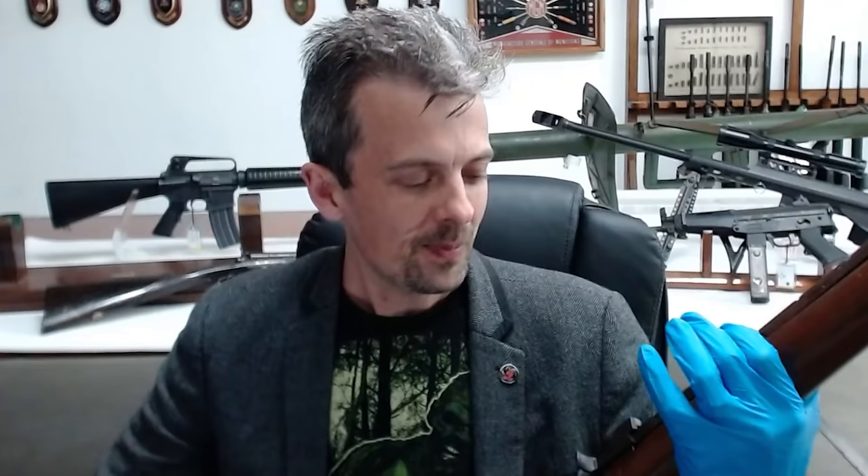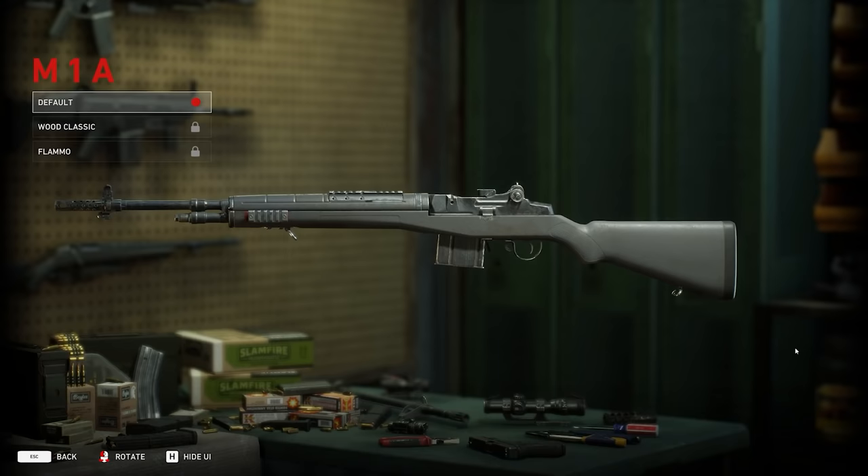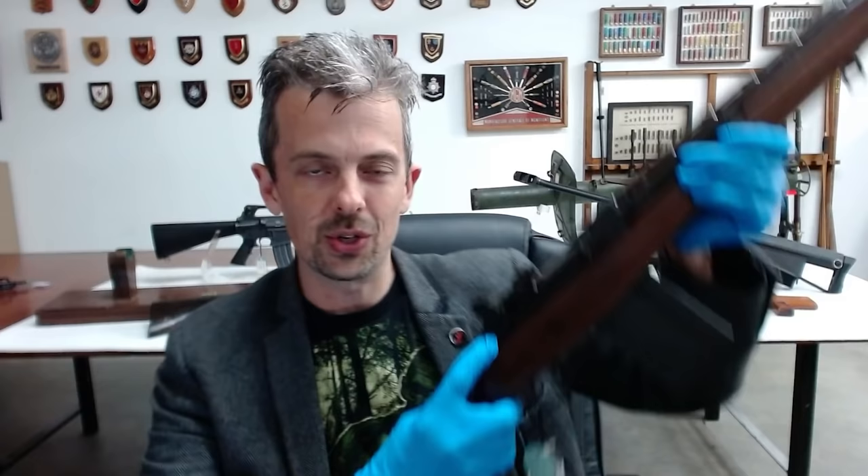Wood absorbs moisture and has to be regularly oiled, lacquered, or painted. Nice bits of walnut like this require care and are actually more expensive to get carved, finished, and maintained. In the 70s, most military firearms switched over to polymer, like we see here, but this is the civilian version of the rifle. It actually has the ghost of where the selector switch would have been fitted, had this ever been finished as an M14.